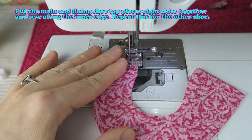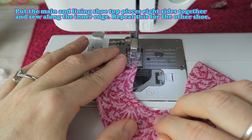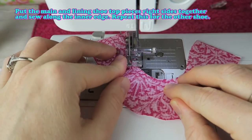Put the main and lining shoe top pieces right sides together and sew along the inner edge. Repeat this for the other shoe as well.